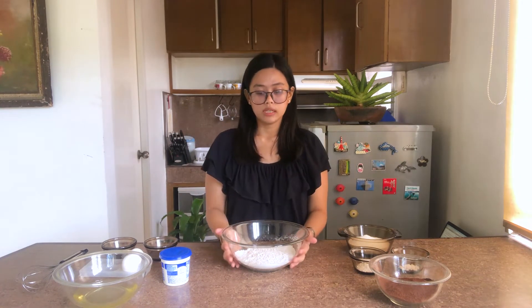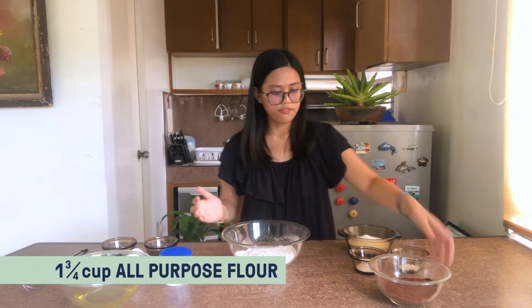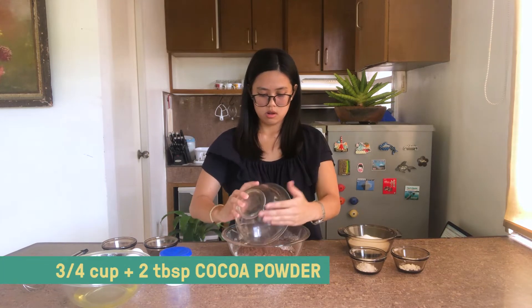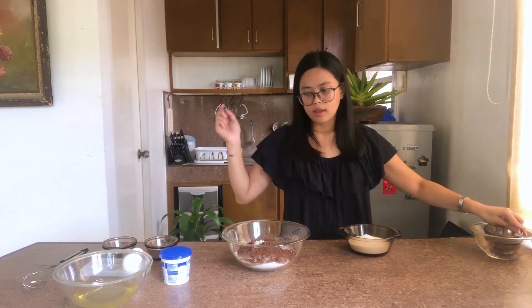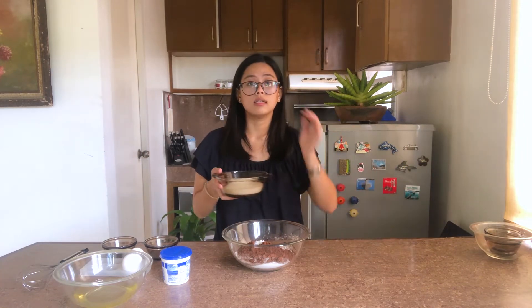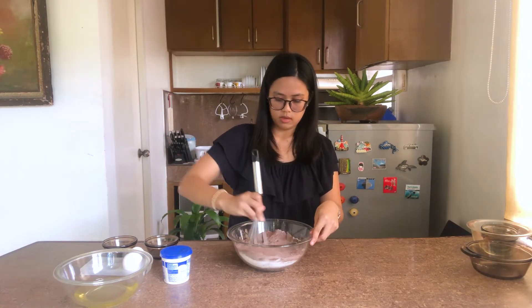First thing we're going to do is mix all of our dry ingredients: flour, cocoa powder, baking soda, and salt. Sugar is technically a wet ingredient but we're going to add it here with our dry ingredients. I'm going to give that a mix now and then set that aside.